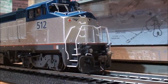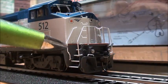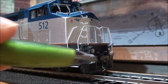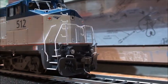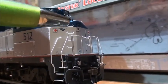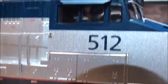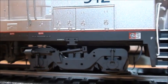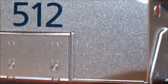The front end has some nicely applied grab irons, and the steps are not see-through. It's got MU hoses, a really nice plow, and I think it's an Accumate coupler. It has marker lights that do not turn on, windshield wipers on the top, LED headlights and ditch lights. On wide cab units, the ditch lights are reinstalled. You can see cat figures inside the cab.